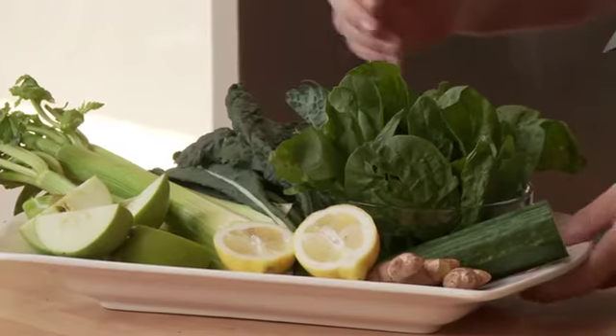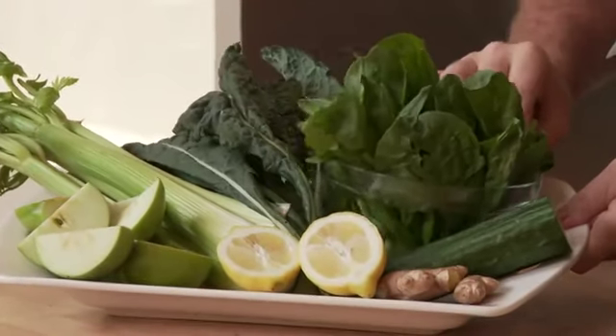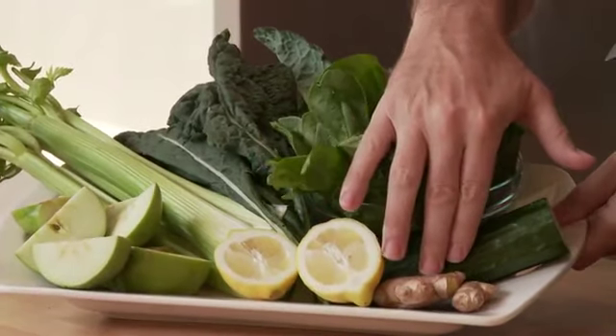We've got some apples, green apples, we've got some celery, some kale, some spinach, cucumber, lemon, and my favorite — some ginger.